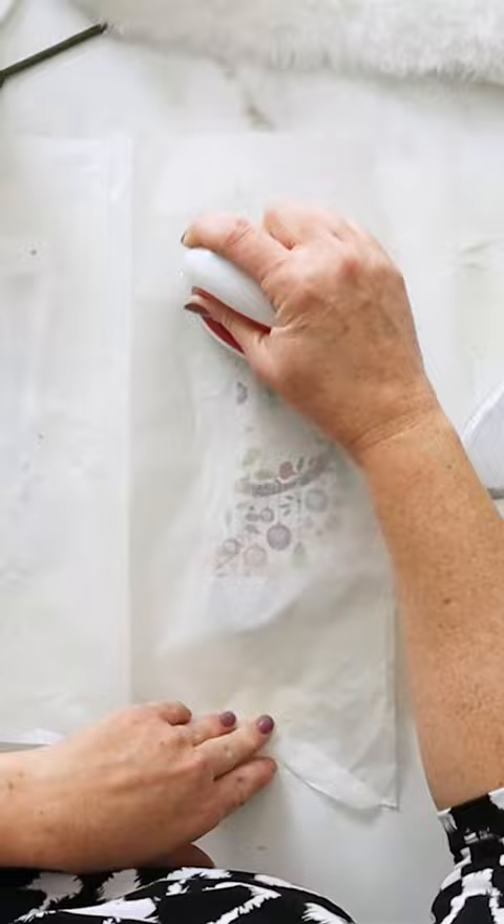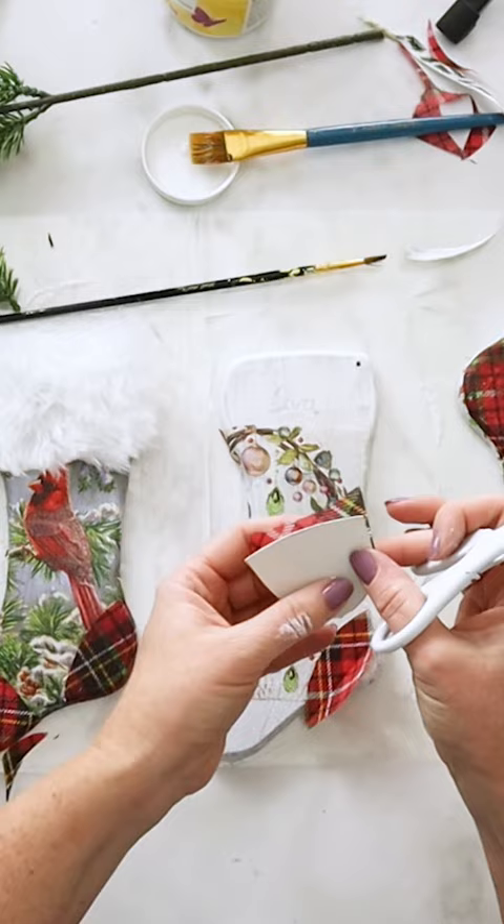I then cut heel and toe-shaped pieces with a tartan napkin and decoupaged that onto each stocking.